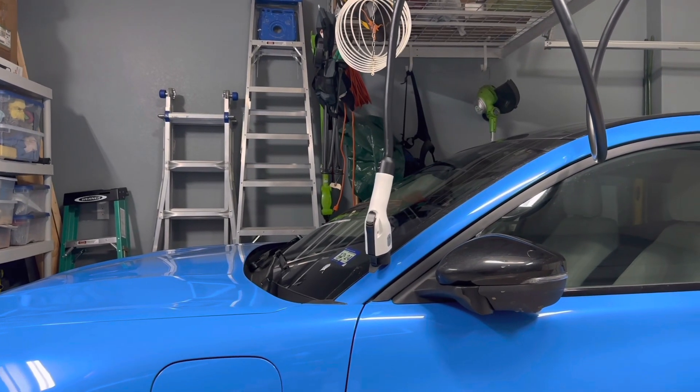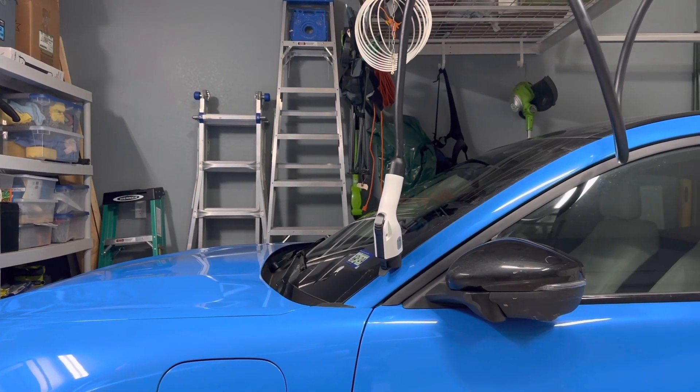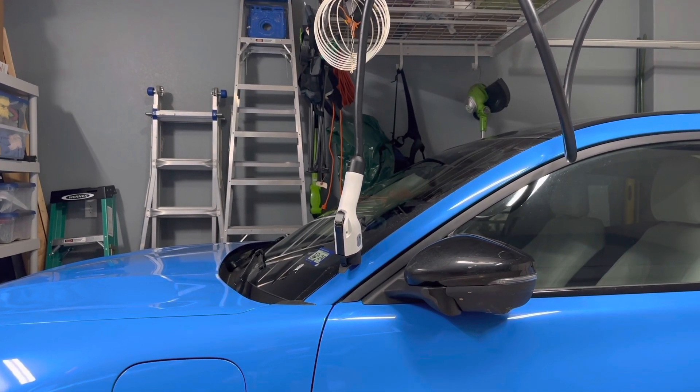This is a video showing my overhead charger install. I'm going to show you what I did with that and how it basically works.